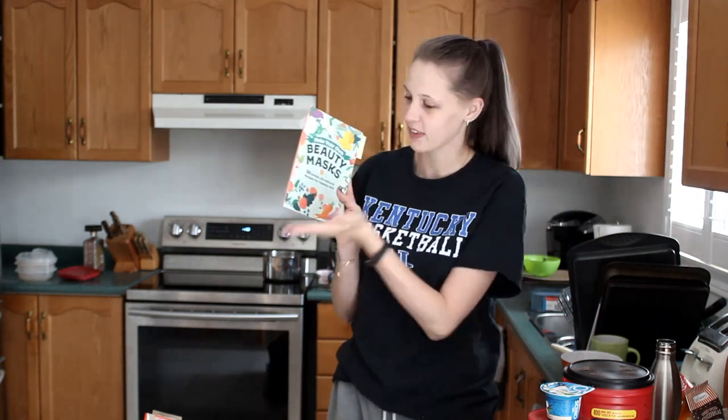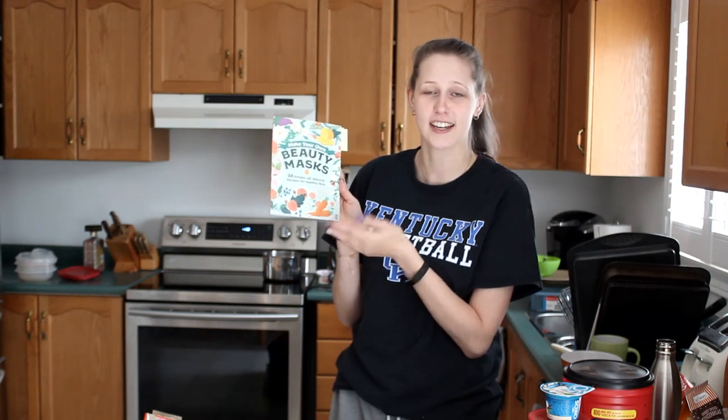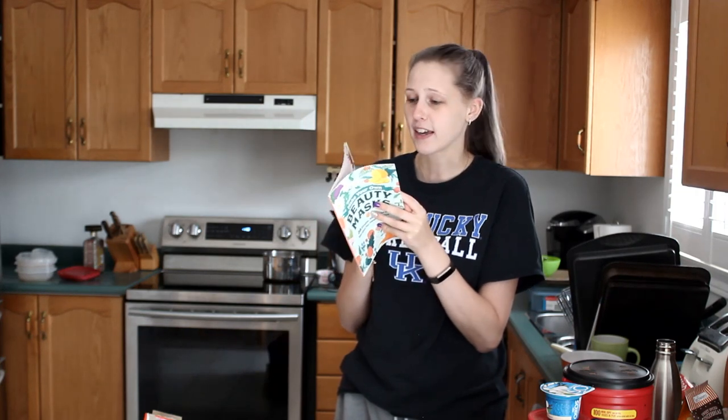Each recipe in this 'Make Your Own Beauty Masks: 38 Simple All-Natural Recipes for Healthy Skin' has something that each mask is supposed to do for your skin. So I picked one for each of my family members, and they're going to have to make it.